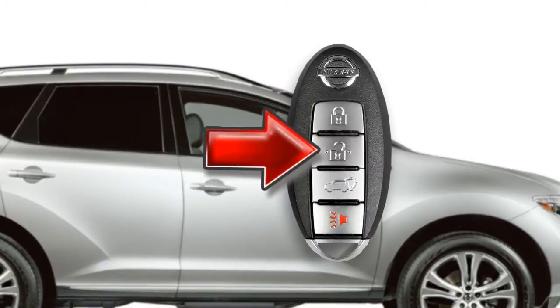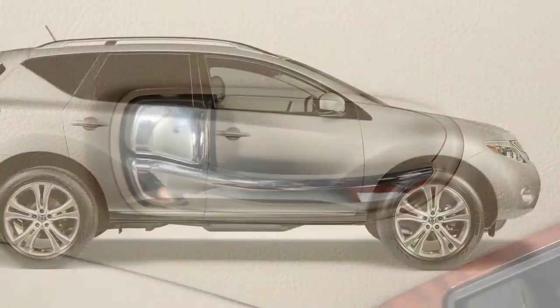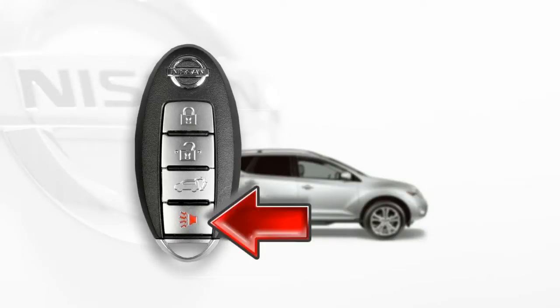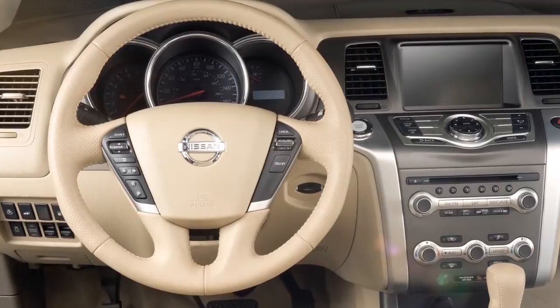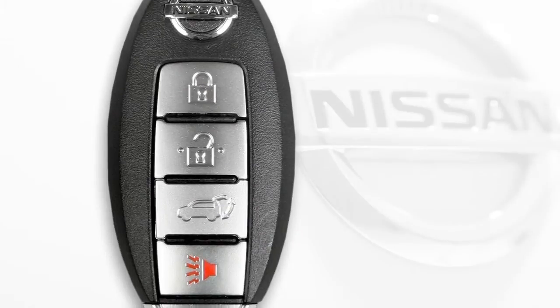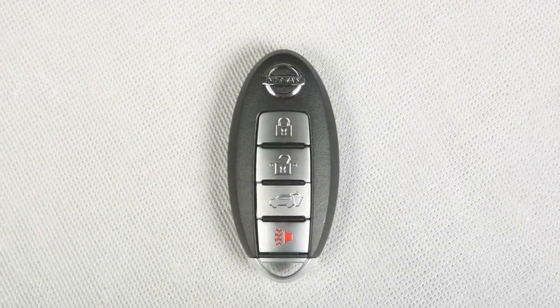When the unlock button on the Intelligent Key is pressed, all doors will automatically relock within one minute unless any door or the lift gate is opened or you push the ignition switch. If you are near your vehicle and feel threatened, press this panic alarm button for more than one second. The panic alarm will sound and the headlights will flash for a period of time. To turn off the panic alarm, press any button on the Intelligent Key. If using the panic alarm button to turn off the alarm, the button must be pressed for more than one second.